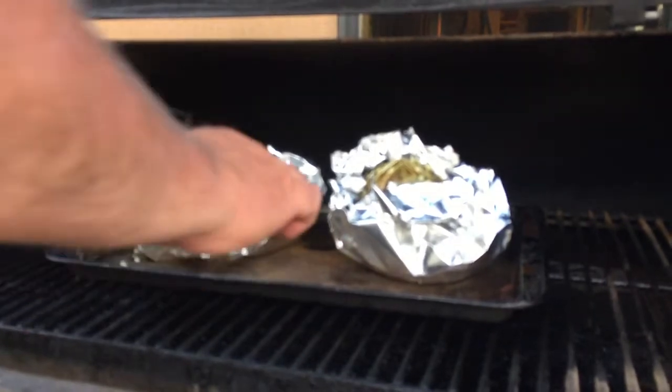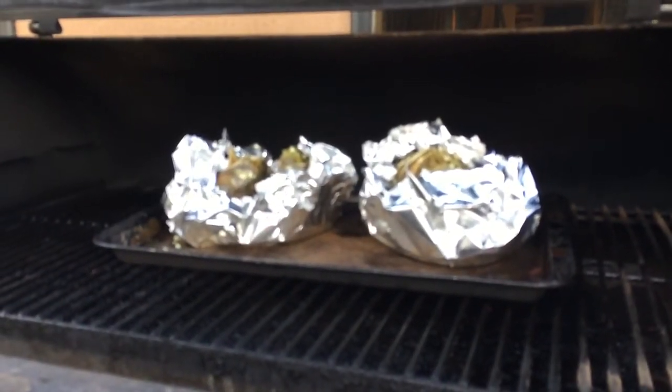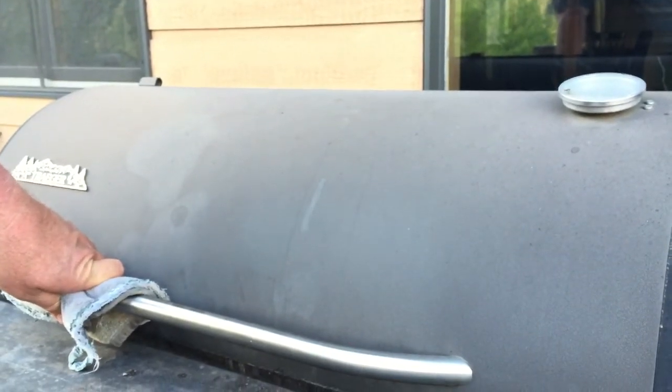I went ahead and put them on the smoker. I have it set for 180 — it's a low smoke — and I'm going to close the door and we'll come back in about an hour or two. It's been about an hour, hour and 15 minutes, so we're going to take a look at this.